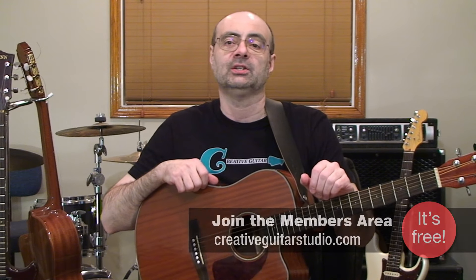That finger-picked acoustic riff you just heard me play applies three different finger-picking patterns. Those patterns make up a collection of some of the most popular acoustic fingerstyle guitar plucking patterns commonly used in hundreds, if not thousands, of songs. So in this lesson, I'm going to teach you how to perform each one of them.